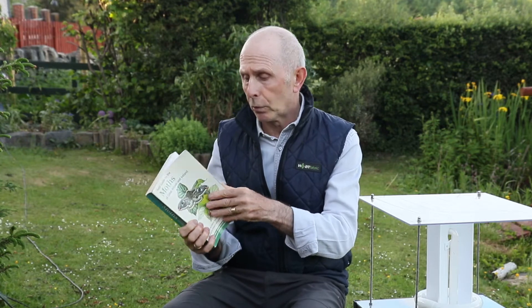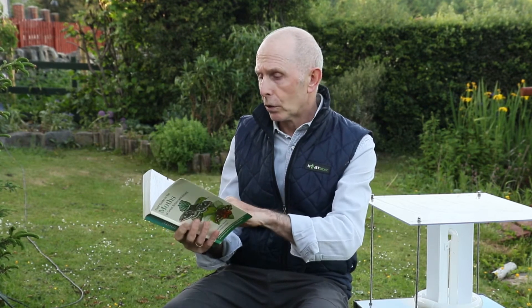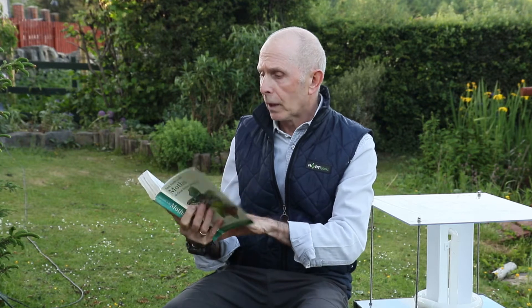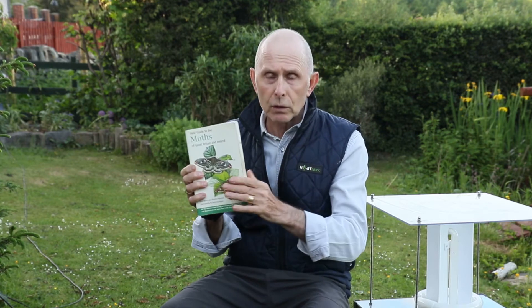This is a really good book. I would advise anybody to get this book. Most moth-ers use this book. Full of really good plates, easy to identify and good information as well. There is also in this book, which is very useful to learn, all the topography of the moths and all the descriptions of the moths as well. Which, again, you're going to have to learn. Let's not worry about that at the moment.